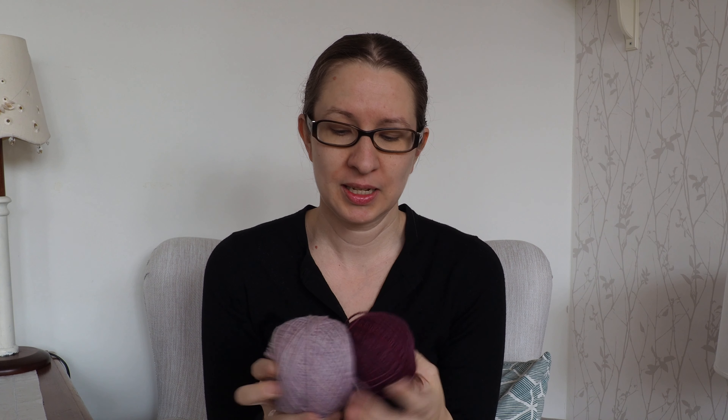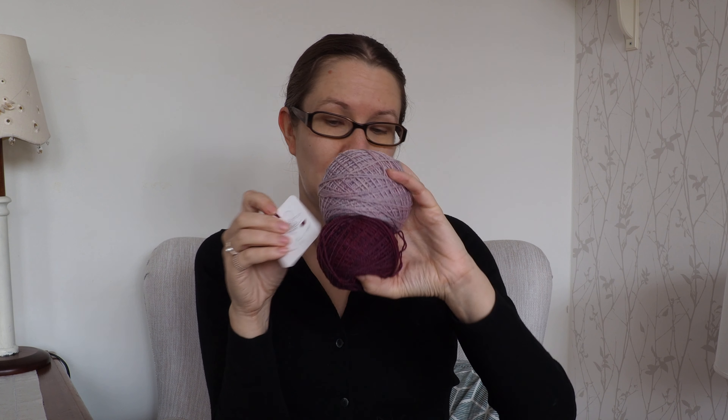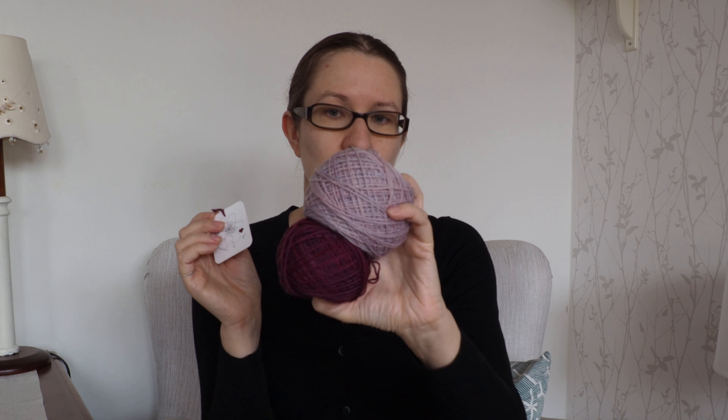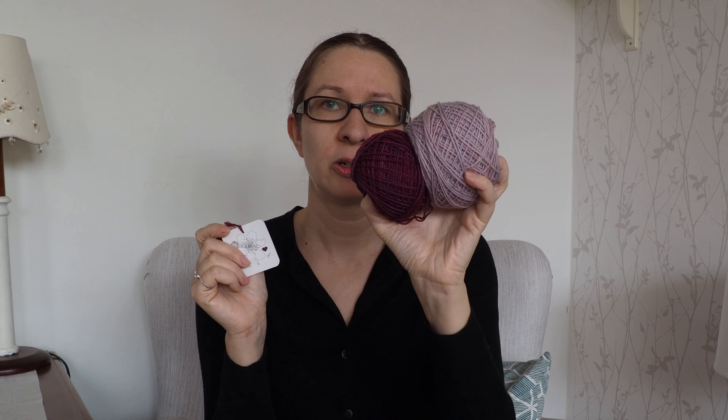This pattern is now out on Ravelry — link is down below. And if you're watching this close to the release date, Brambles and Me will have pre-order kits in their shop for this shawl. It includes three skeins of the Ridge Base, and this will be one of the color combinations on offer.